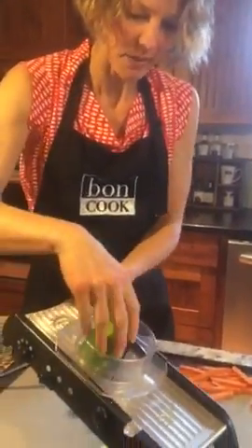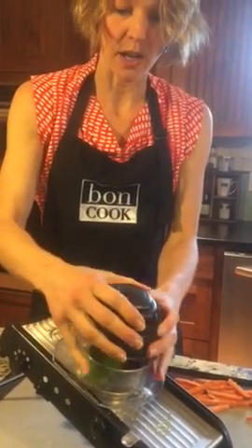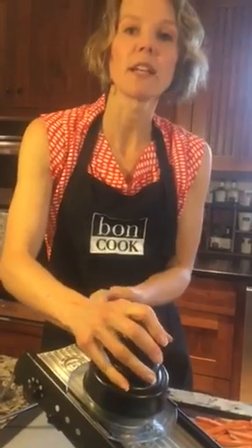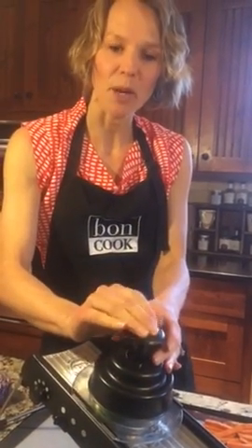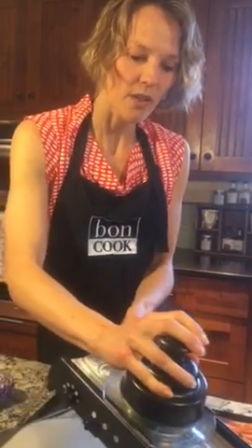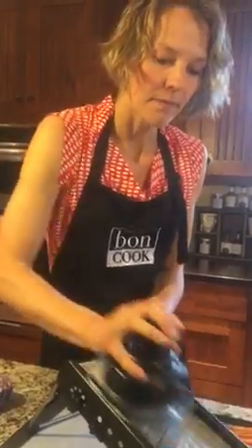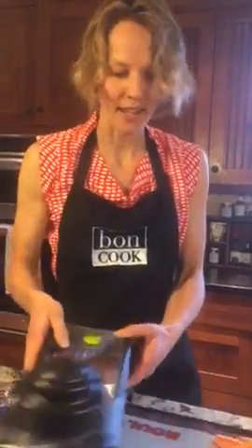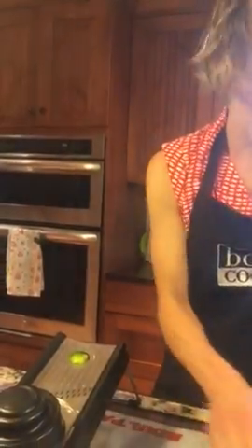As you're getting down lower, you can put the other guard on here. You want to remember to push with the heel of your hand and push down a little bit with your fingers — just like that. Super easy, super fast, and then your zucchini is done.